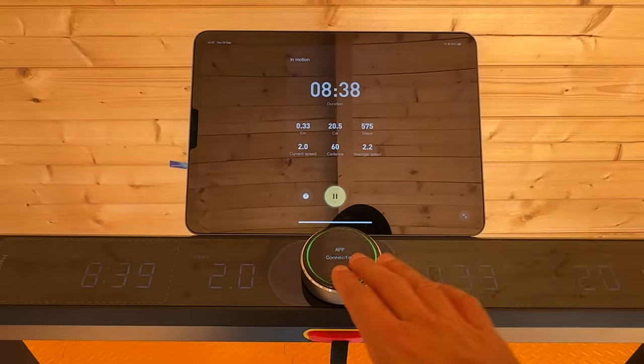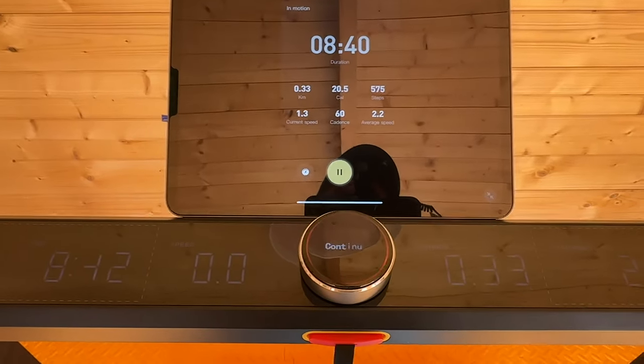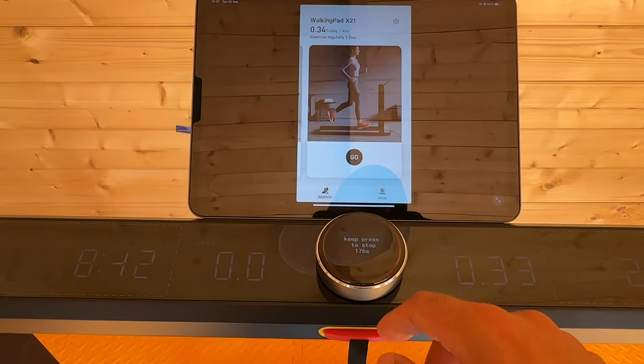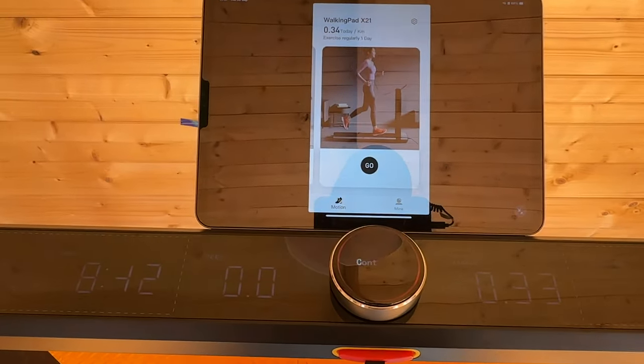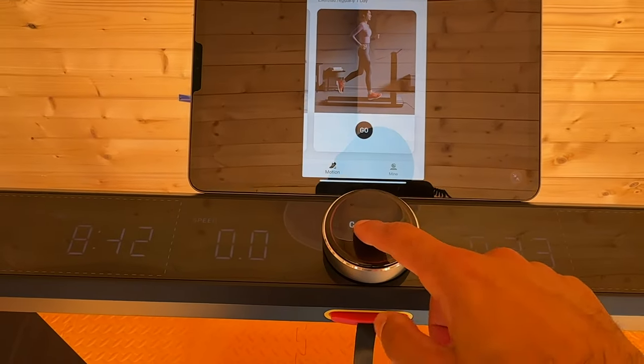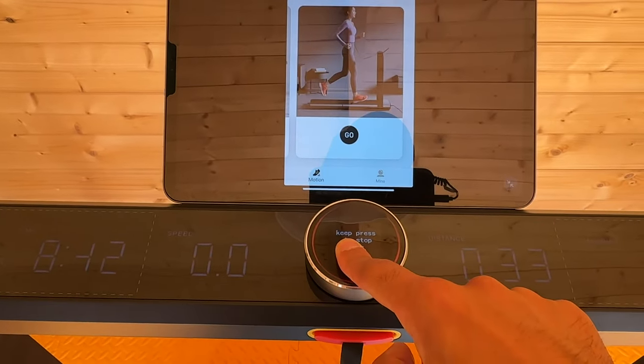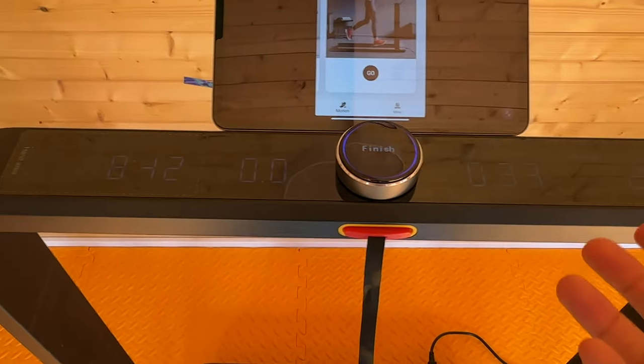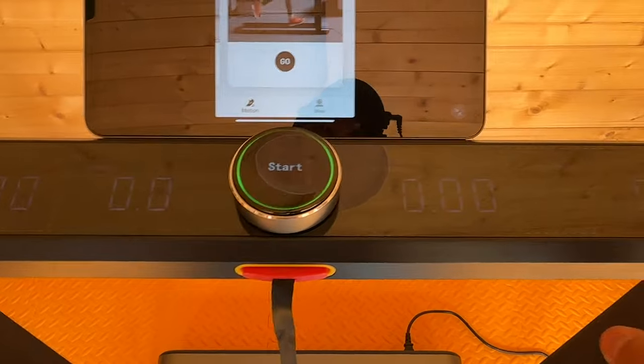To stop the treadmill, you can just press this button — it will essentially pause it. If you want to turn it off and complete your workout, you either hold it down for a few seconds to turn it off or press it one more time to continue. If I turn it off, I'll just hold it down. The blue light confirmation is now finished, so you'll have to start a new session next time, and all of these metrics will get reset to zero.